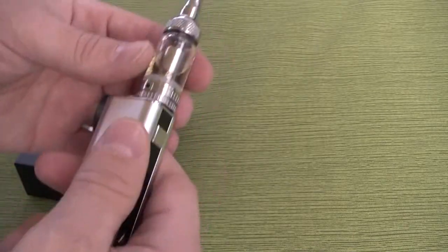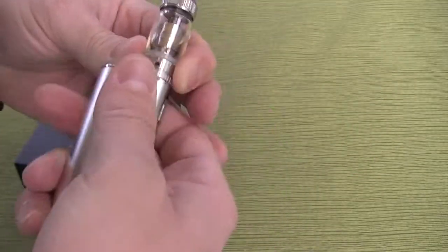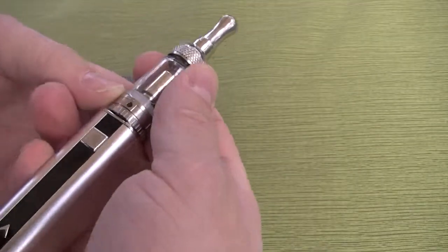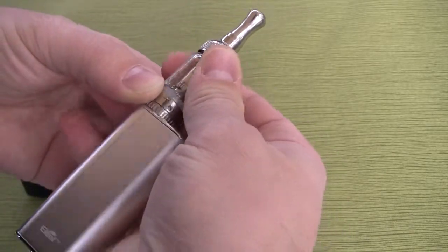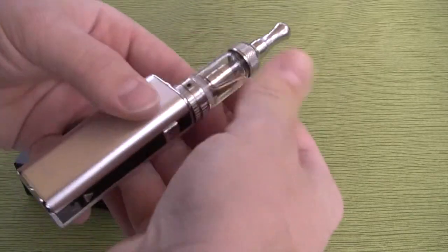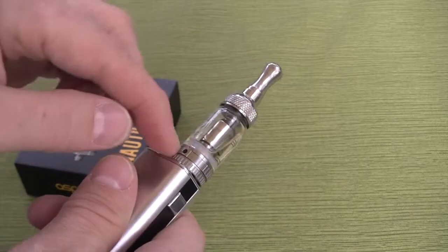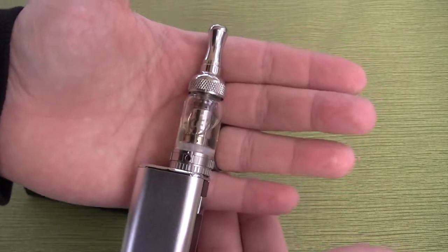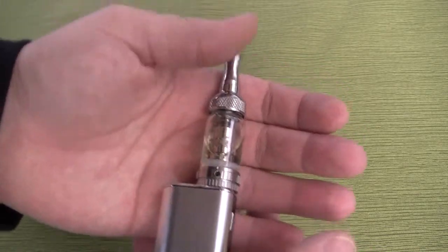Up to two milliliters. I'll show you the airflow controls — right now it's on the widest setting. If you go to the right, you can hear it click as I turn it: smallest hole, second largest hole, third largest, and then the widest hole. I like running it at the widest airflow because I like a little more flavor, a warmer vape, and as much vapor production as it will give me for that satisfaction.